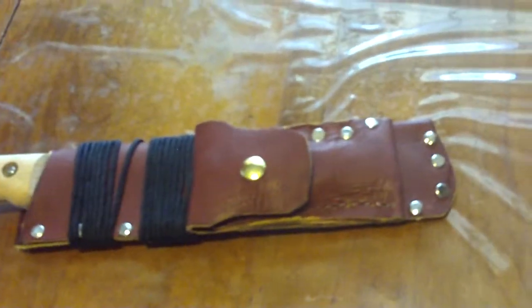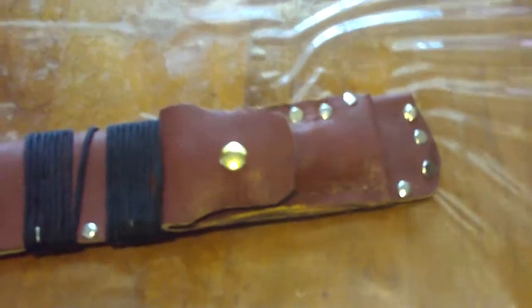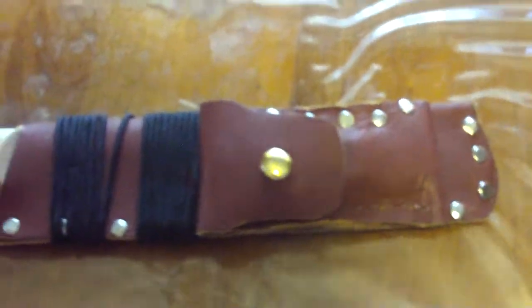Hello everyone, this is Joe Razzle with BontettaWoodsCraft. Today I want to show off the machete that a friend of mine sent me from the UK.